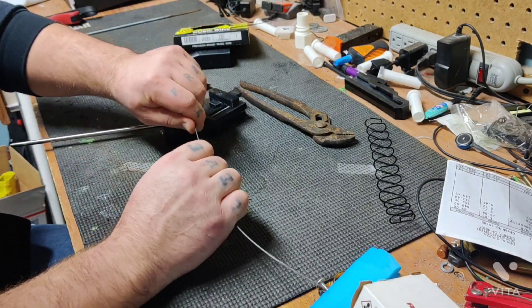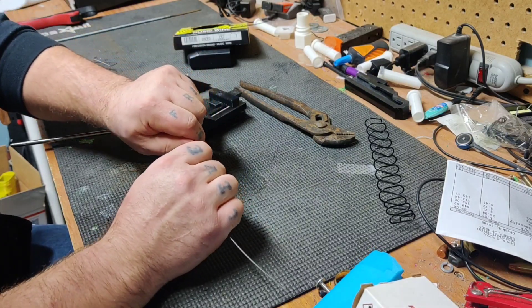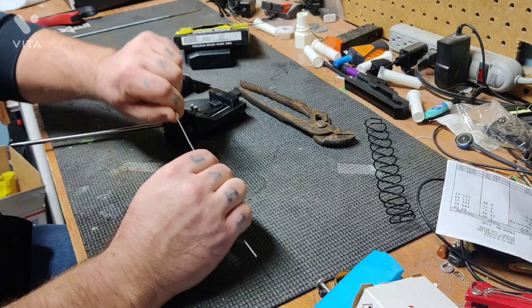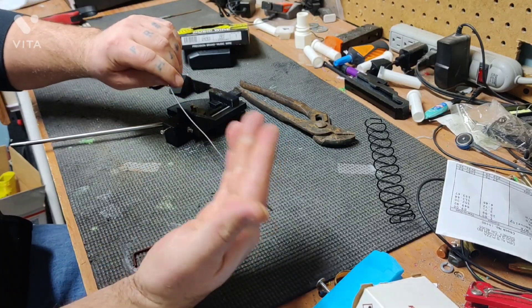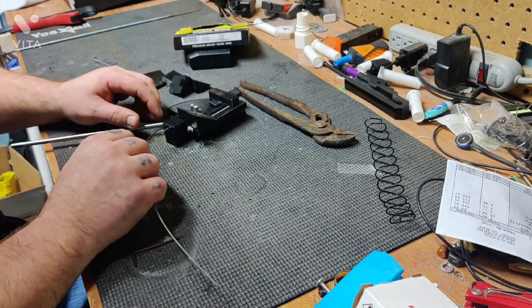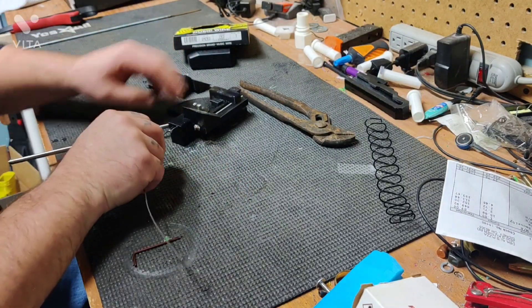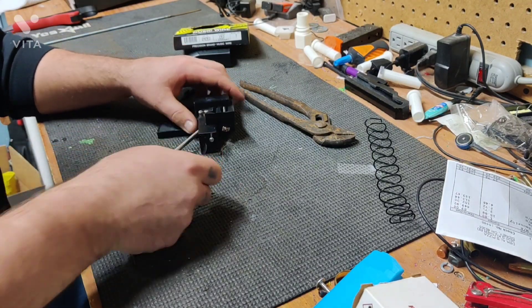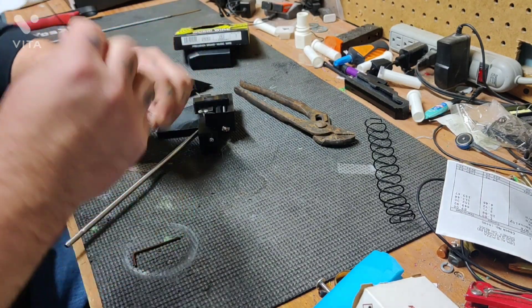Start off and kind of straighten your music wire out. They recommend that you wear gloves or use pliers to handle it. It can be a little bit dirty, but it's more so to prevent you from cutting yourself — it doesn't feel sharp, but when you start putting pressure on it, it can slice right through you.